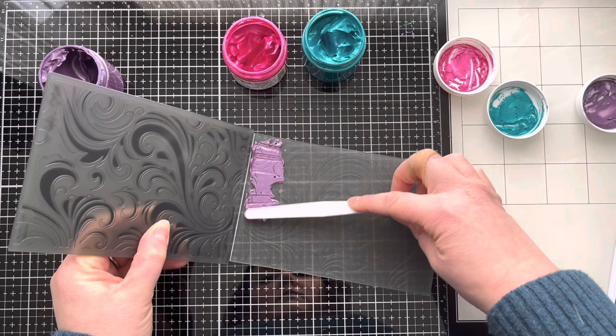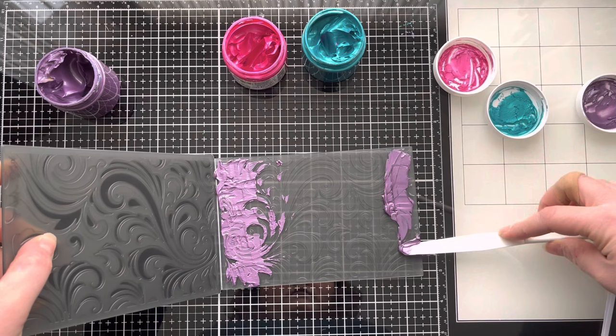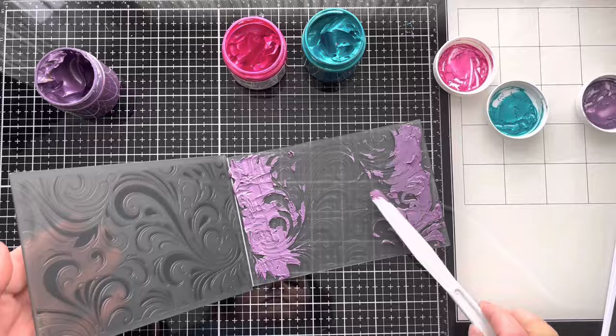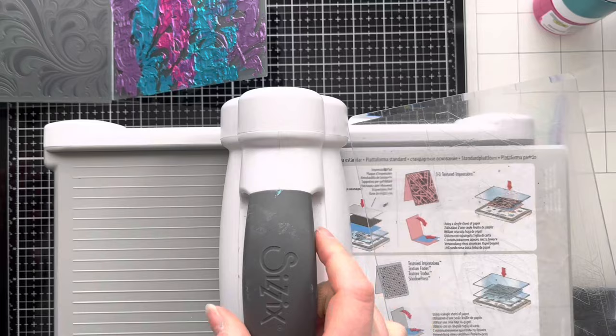All I'm going to do is lightly spread it on the embossing folder using a palette knife. You're not going to get perfect coverage this way because obviously you've got texture in the embossing folder, but I'm just going to add it on thinly from each end. I'm adding a little bit of the purple, a little bit of the green, and a bit of the pink. I'm just cleaning my palette knife off in between different colours because I don't want to contaminate my stencil butters, and then we're just going to run that through the Big Shot machine.